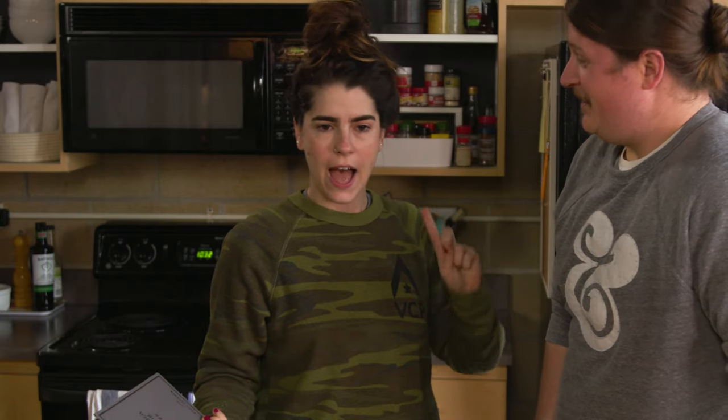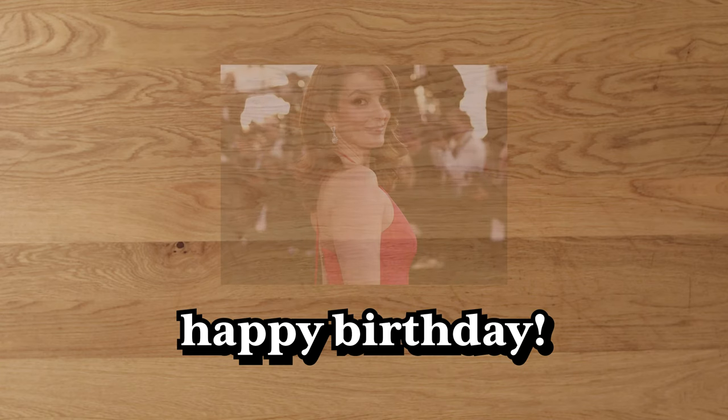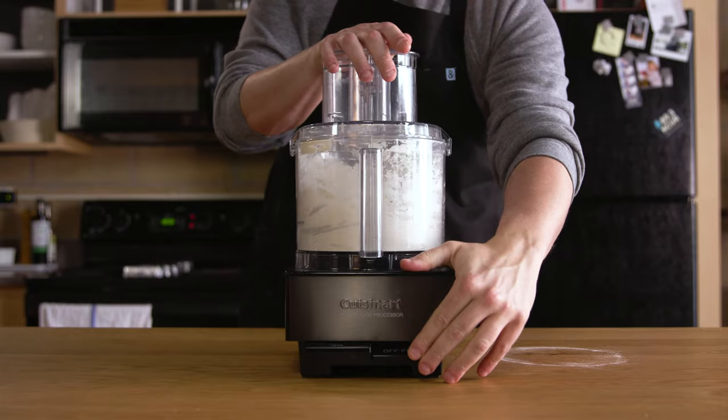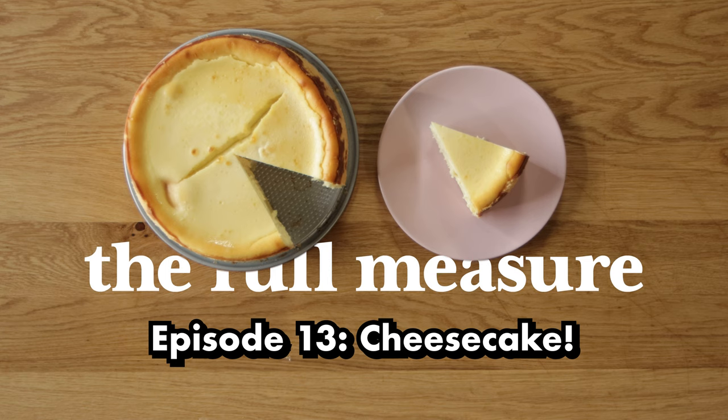Welcome to Monday's episode — today is Monday May 18th and it's No Dirty Dishes Day. That's a lie. There's gonna be a lot of dirty dishes today. It's also Tina Fey's birthday. I love Tina Fey so much. Happy birthday Tina Fey. My name is Alexandria, this is Michael, and today we are making cheesecake. Welcome to The Full Measure.